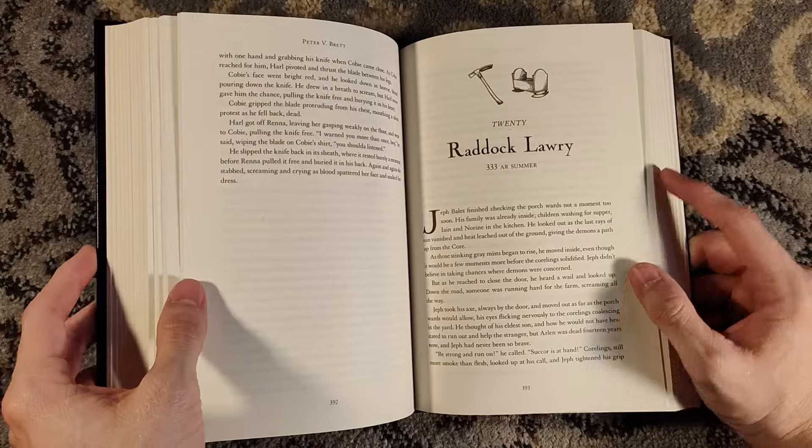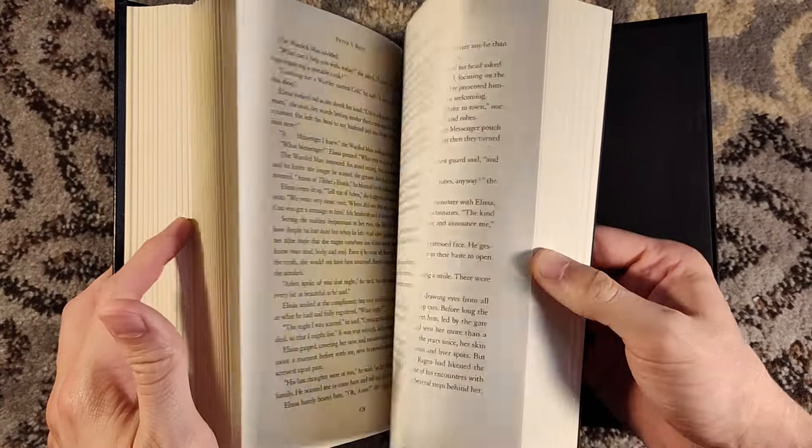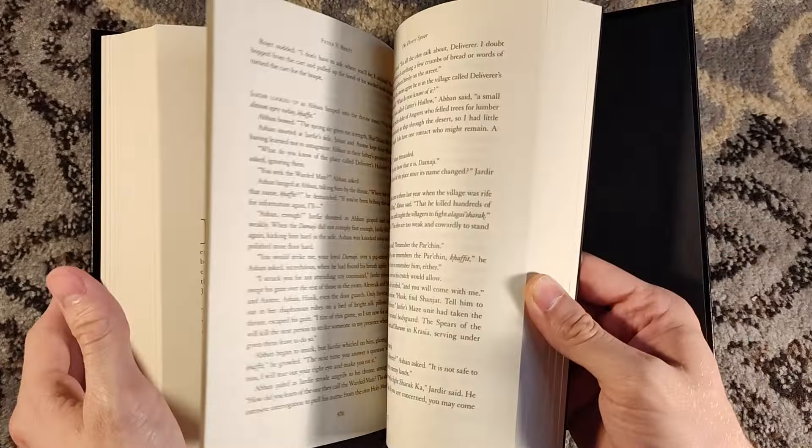I believe The Painted Man was printed originally in the UK before getting the US publication. I had a UK edition, so I read it as The Painted Man. But I never read the sequels — until now. Now I've got a very fancy edition to read.